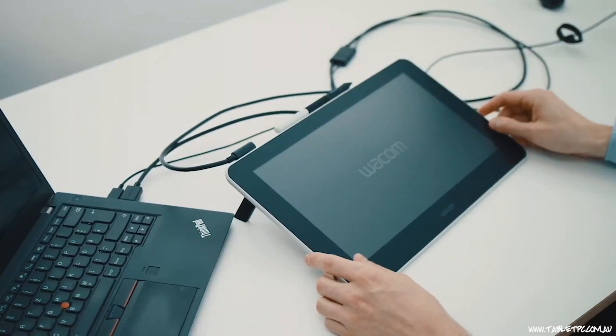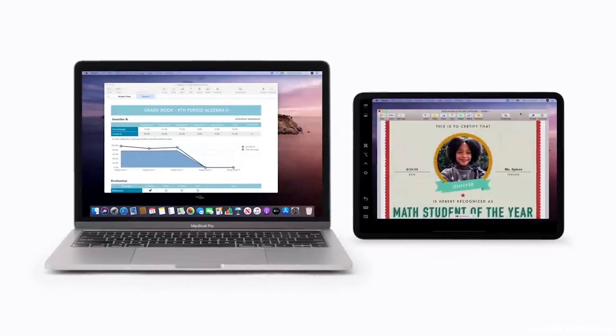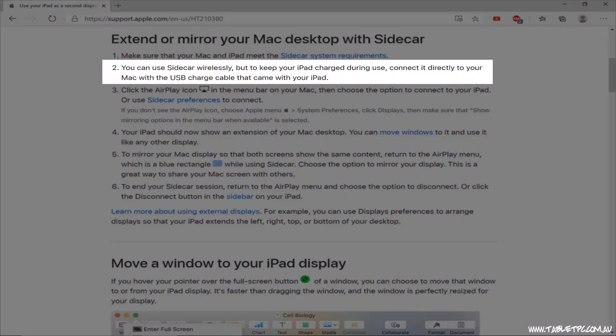Basically, can I turn my Surface Pro into a Wacom Cintiq pen display, or the Surface equivalent of the Apple iPad Sidecar feature where you plug in an iPad with a USB cable to your Mac?